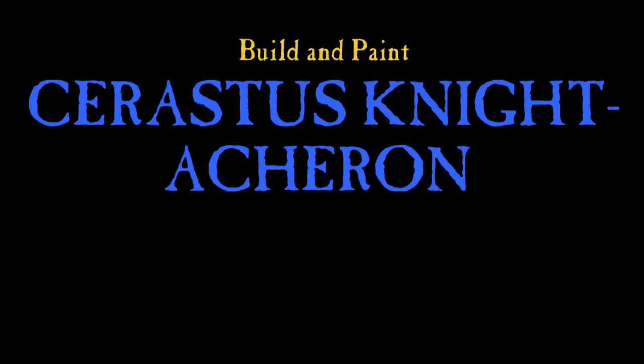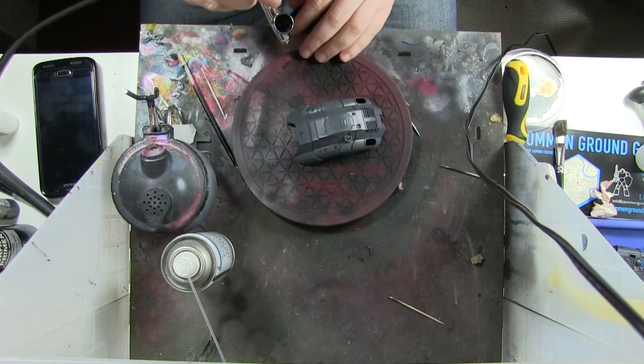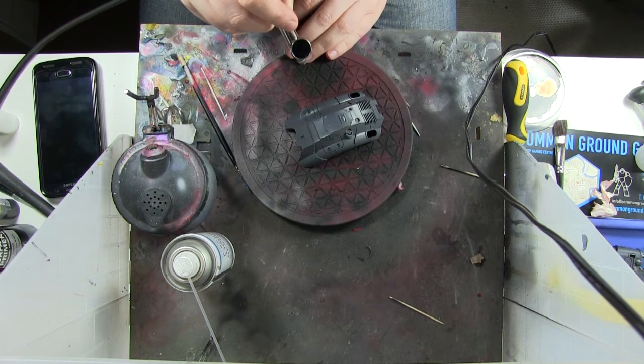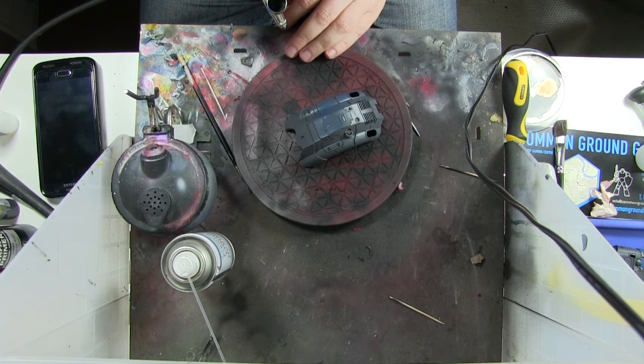Hi everyone, it's Don from Crux Temanatis with the Sarastis Knight - the Acheron version, which is the one with the big chainsaw and the even bigger flamer. I'm painting this one blue, so I kick off with Vallejo Model Air French Blue, which I think is a really nice base.